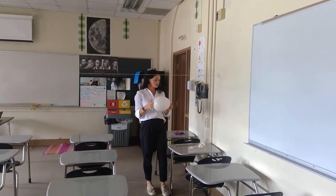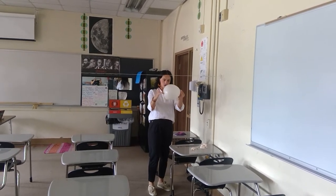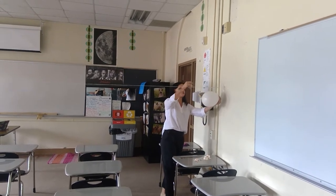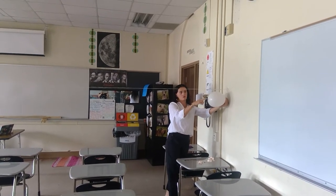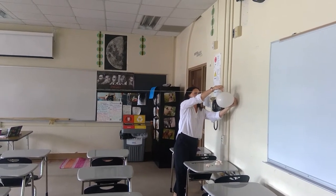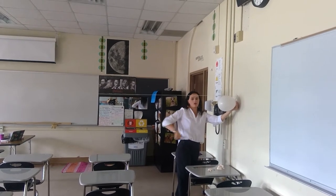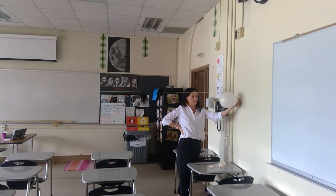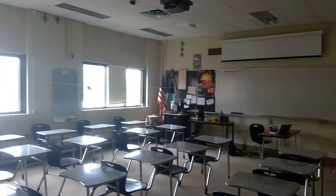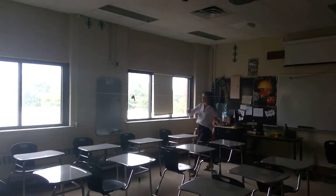First we're going to take the unweighted balloon — I just blew this up, there are no coins on it at all — and we are going to tape it to the straw with the opening to the back so it will propel down the string. When I release it, just watch how far it goes and how fast it travels down the string.